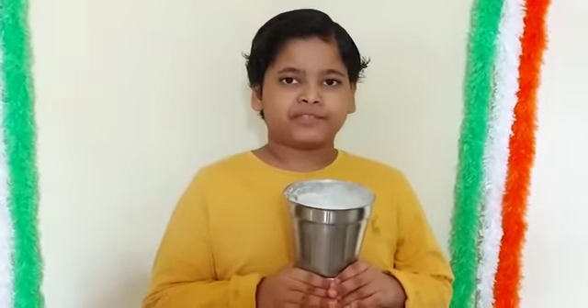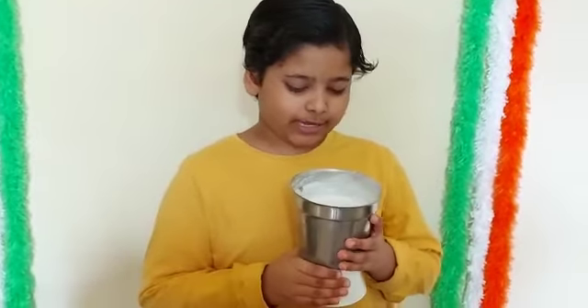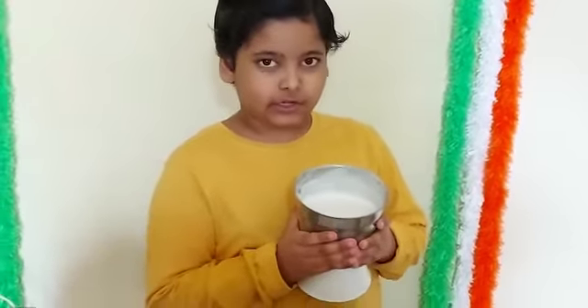You can see here, I have grinded the batter. Now I will put this into this container — you have to grind it to this consistency.